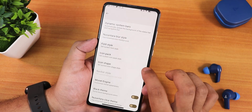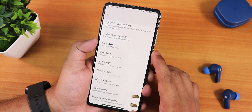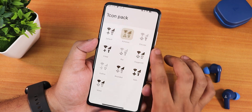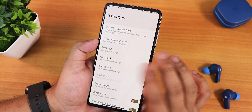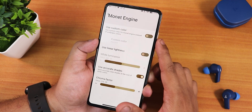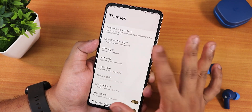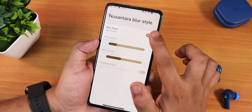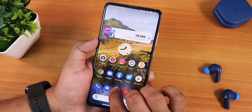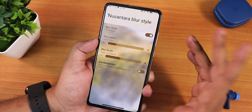After disabling the force black theme and dark theme, the theme section is accessible. We have the Nusantara Clear theme option, plethora of font styles, icon packs — I'm using the Akira one — icon shapes, modern theme customization, custom color options, and dynamic system bars. There's also a Nusantara blur style which keeps the wallpaper in the background with a slight blur — it looks beautiful.